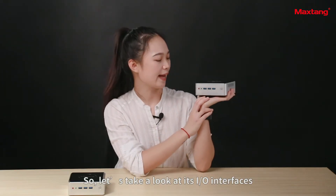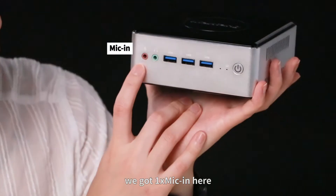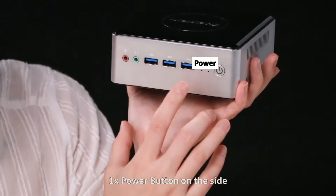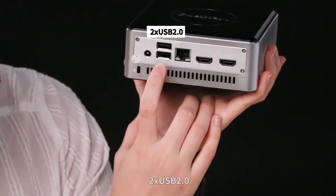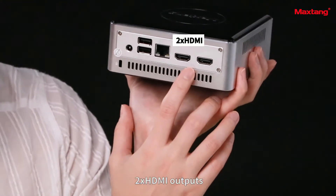So let's take a look at its I/O interface. We have one mic input, one headphone out, three USB 3.2 ports, and one power button on the side. On the back, we have one DC in, two USB 2.0 ports, one LAN port, and two HDMI outputs.